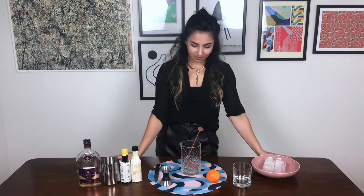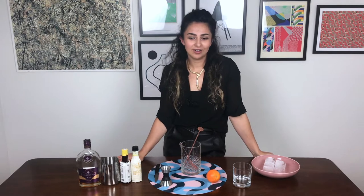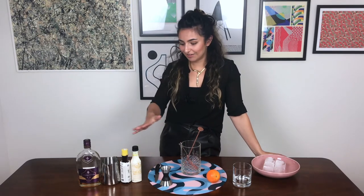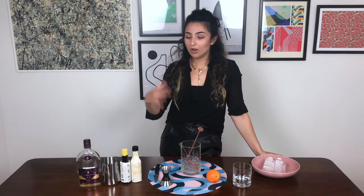Hi, welcome back to my channel. This week we're going to be making a riff on an old-fashioned — this one is made with cognac instead of whiskey. I thought this would be a nice, Christmassy, wintry seasonal drink, and just something else to offer instead of a regular old-fashioned. It's a nice easy formula for a drink, so why not play around with the spirit.